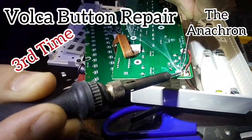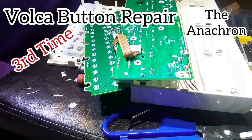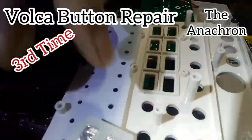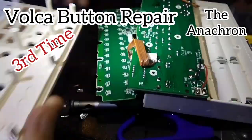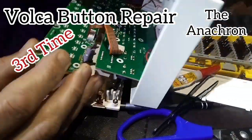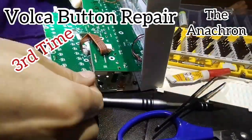I didn't have a video of the second attempt, but I ripped it apart so hard I broke the ground on the battery connection, so I had to re-solder that. I love this machine, I just wish it worked. I want it to be there for me. This actually ended up working — putting large foil across the entire piece.